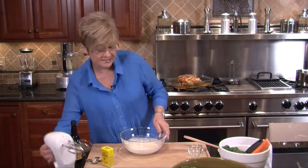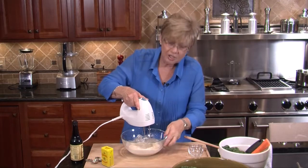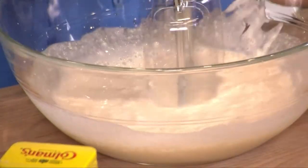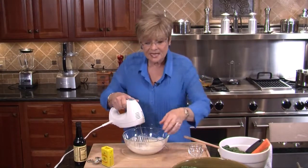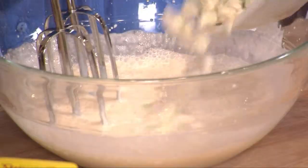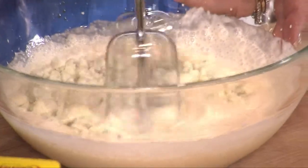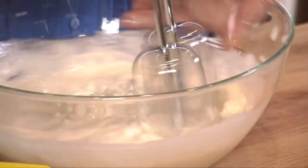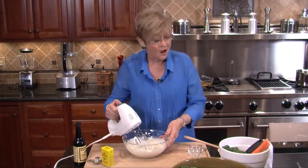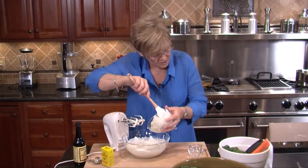Now it's time for the electric mixer — good three minutes. Now it's time to add our first bit of blue cheese. This is crumbled blue cheese; I'm going to put it right in and we're going to mix for another minute or two. Now it's time to put our mayo in.